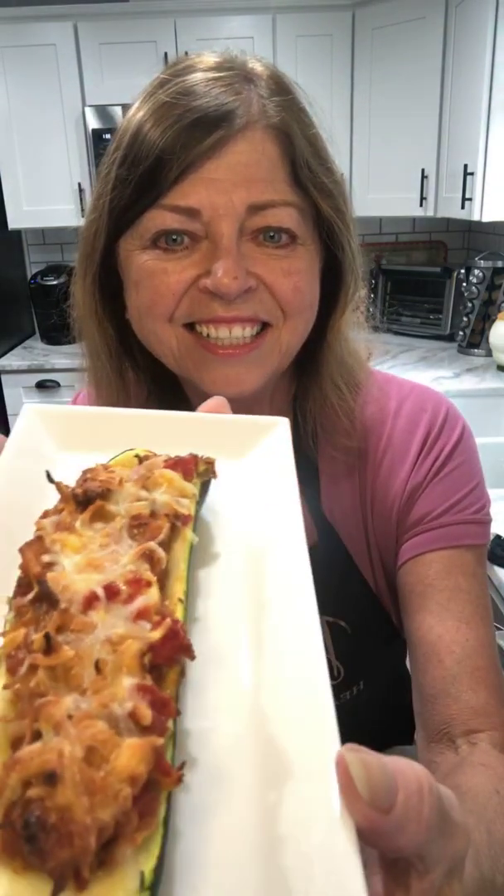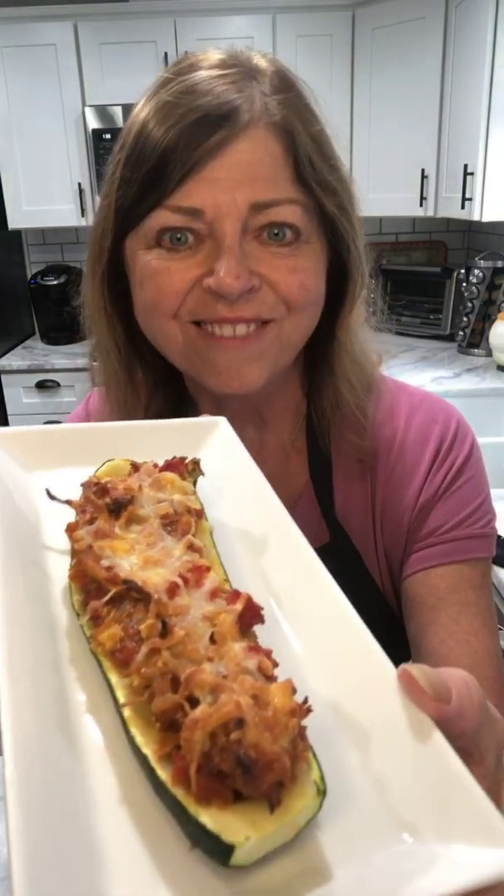Hello there! Look at what we're cooking up today — taco stuffed zucchini boats. Oh my goodness, is my kitchen smelling amazing! I'm so happy you're here. Welcome to Debbie's Healthy Kitchen.